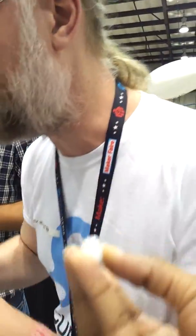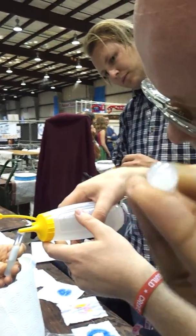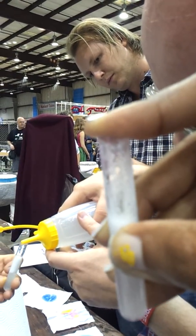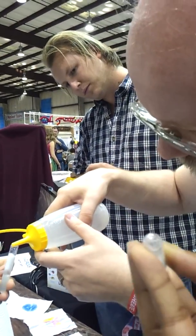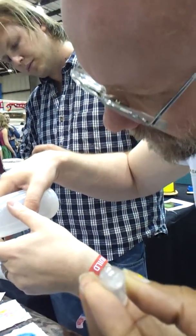You already have the salt? Yes. Alright, so we're going to slowly pour some rubbing alcohol on top. Why slowly? Because we want to have a nice layer on top — rubbing alcohol is actually lighter than water. And that's the strands that you see coming up there? Exactly, yeah.